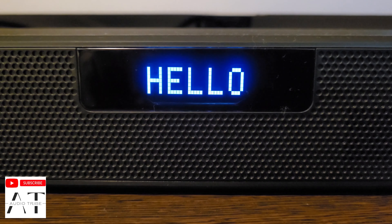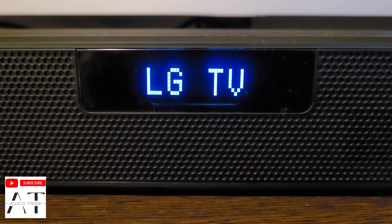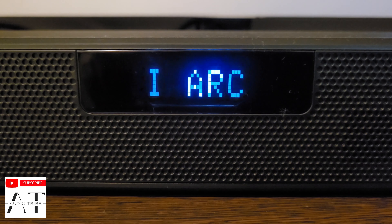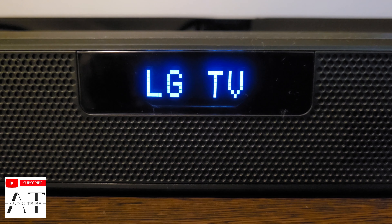The LG SM4 soundbar has a full LED display that is positioned at the center of the front face and provides you with various information like input selection and volume, among others. I also like that if there is no command pressed for 15 seconds, the display will be darkened automatically so it will not be distracting when watching TV or at night. Having a LED display certainly puts it in front of many other competitive soundbars that don't have one, and improves ease of use in a major way at this price range.